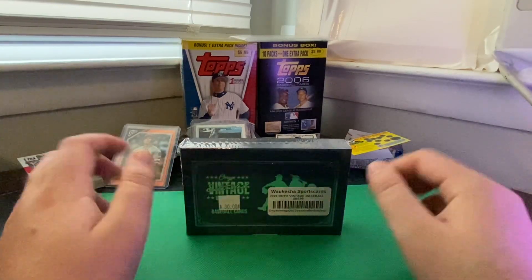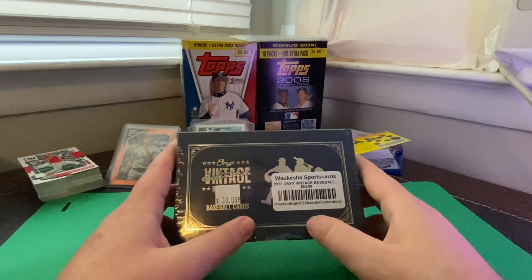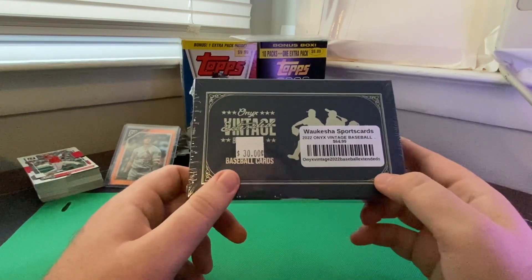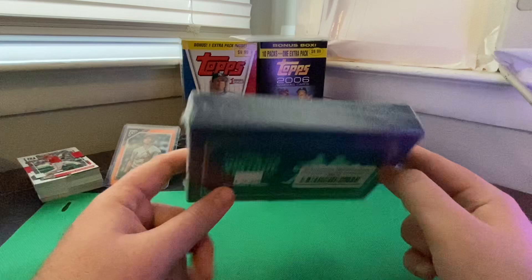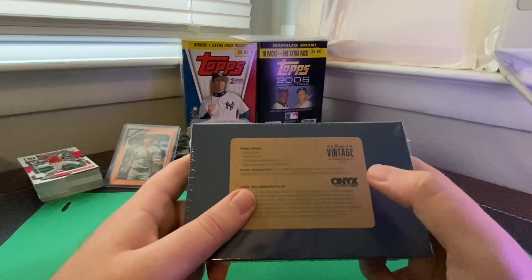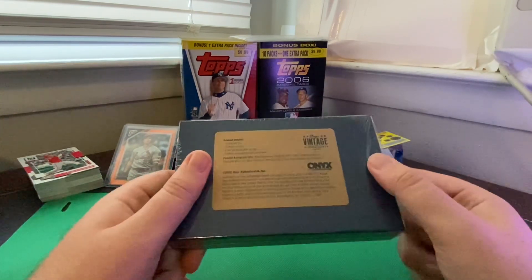Hello and welcome to today's video. Today I'm looking at a box of 2022 Onyx Vintage Extended Baseball. I saw this on sale at my local card shop for $30 — normally they had it at $65. Inside this box it's four cards per box: two base cards and two on-card autographs.